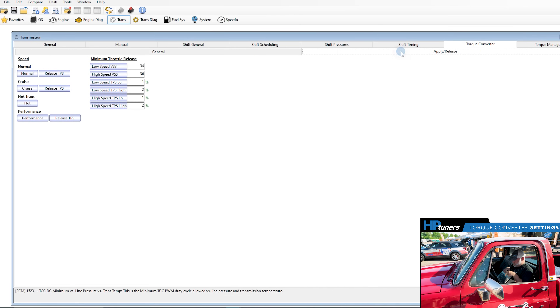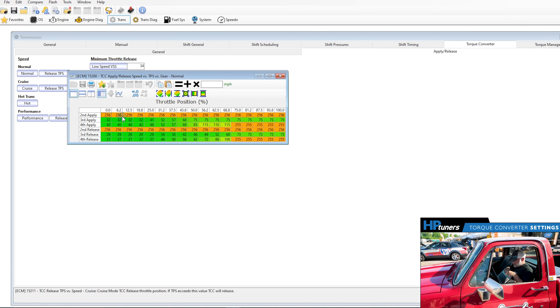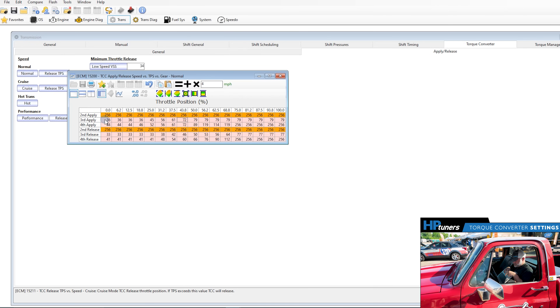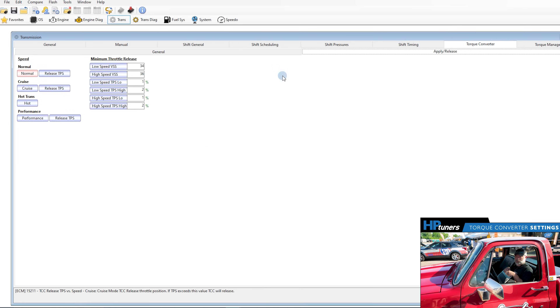The next step is going into the Apply Release — these are the different speeds. Go into Normal. This is a factory torque converter lockup schedule for a Tahoe. If you go in and select the whole table and add four miles an hour, start there and see what feels good in the truck — that's a great place to start. Adding four, so in third gear it's going to apply at 36 versus the factory which was 32. Fourth gear, 44. Making those small changes can really make the vehicle feel much, much better.